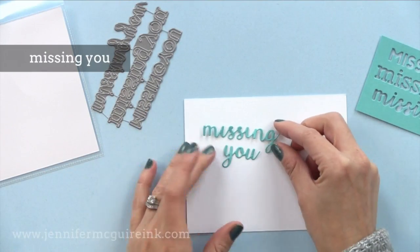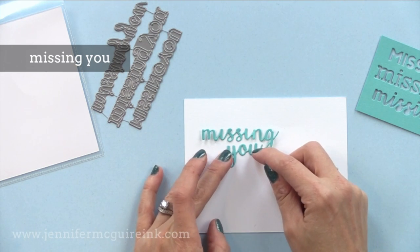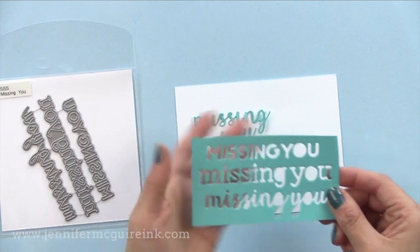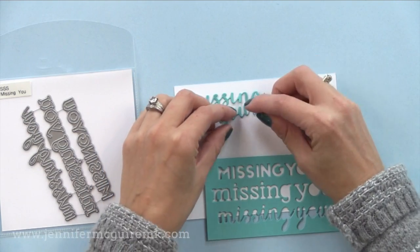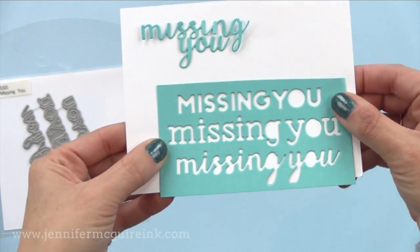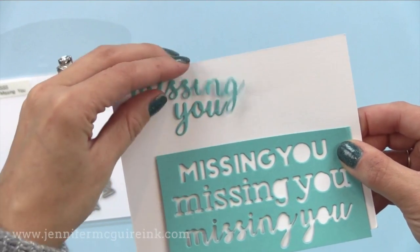Next we have the Missing You die set. This has three dies in it, all that say Missing You but in different font styles, which is a great option to have. The script is definitely my favorite, but you can see the other two font styles here. They are perfectly sized and work great on a card even vertically — they fit nicely across it. You could die cut this from the front of a card and allow different card stocks to show through or even create a shaker window behind it.